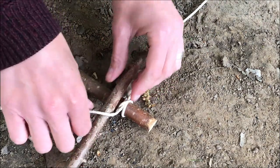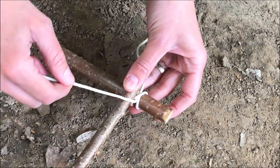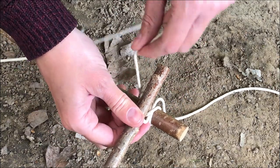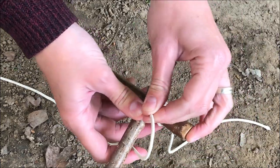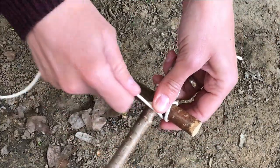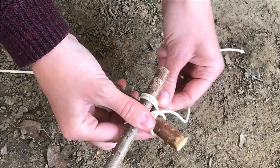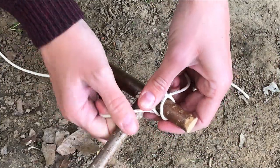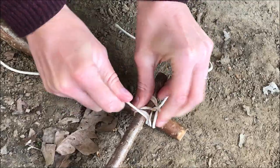Then we're going to use our long side of the piece of string. We're going to keep that nice and tight and take it over the first stick and then under the big one, over again and then under. We're going to keep doing that until we've got the same length as our short string from earlier on — so over, under, over, under — and pull it nice and tight.